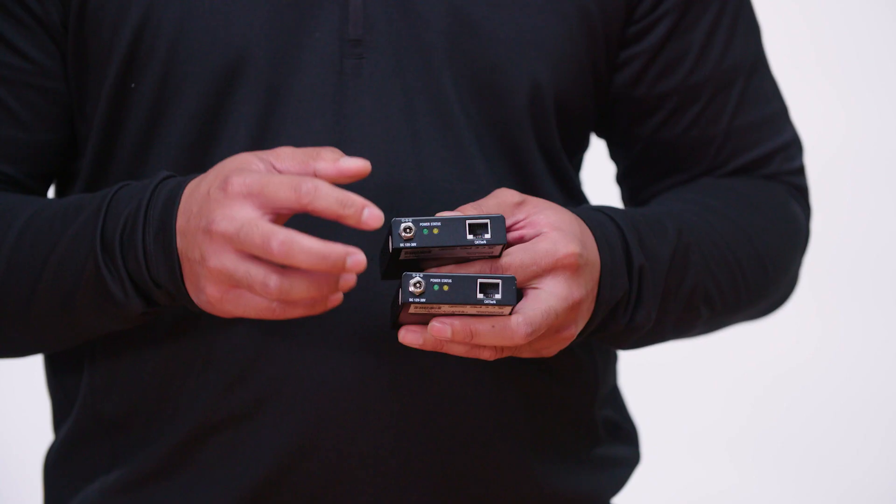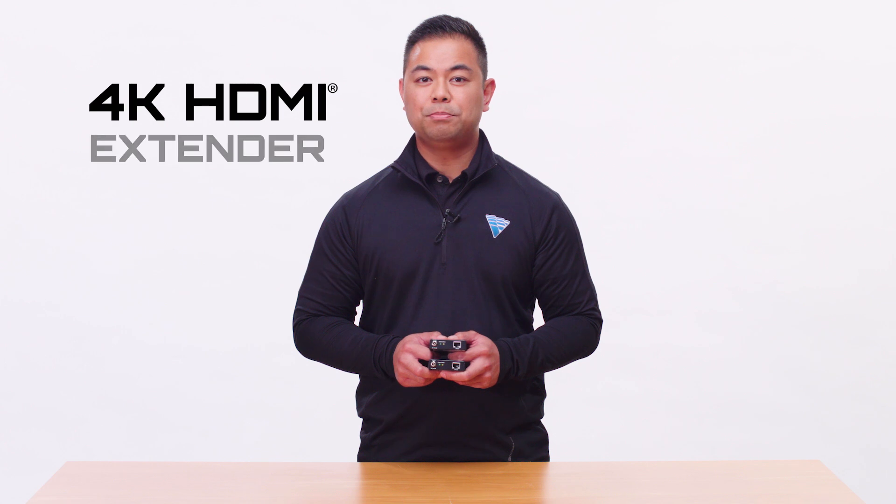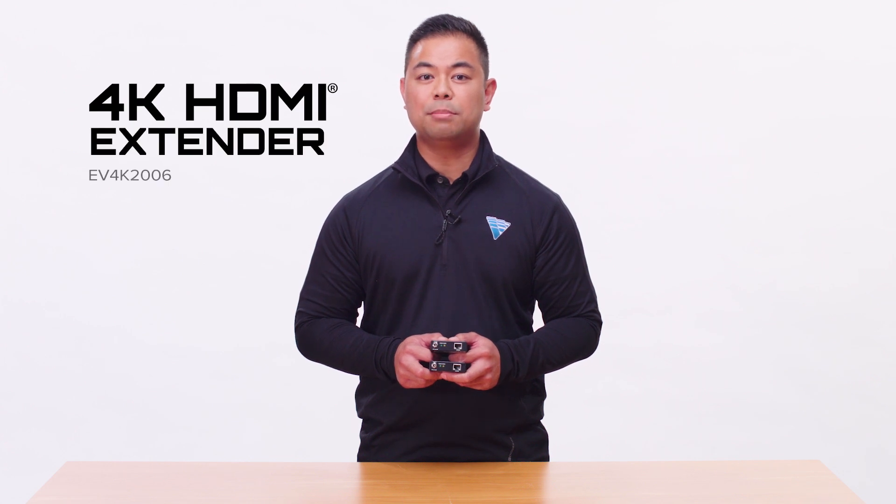Last but not least, you'll find no dip switches, no rotary dials — this is a complete plug-and-play unit. Available and shipping now at a great price point, this extender is capable of 4K and HDR. For more information, visit us at VancoOne.com.